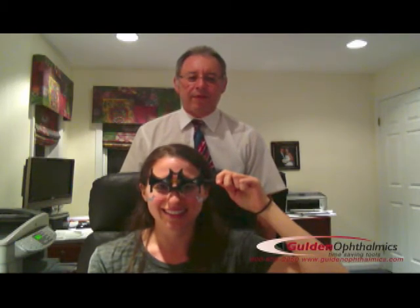Put an end to costly remakes and patient dissatisfaction. I've not had a single axis-related remake since using the Level Trial Lens Flipper. Its deep lens wells and well-marked axes make it quick and easy to use, and its low cost makes it able to be placed in every exam room.